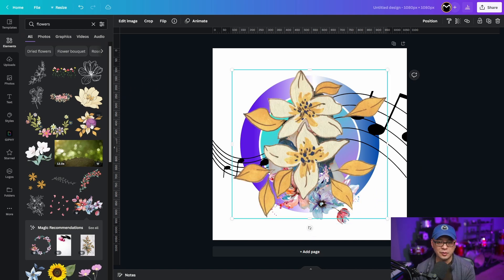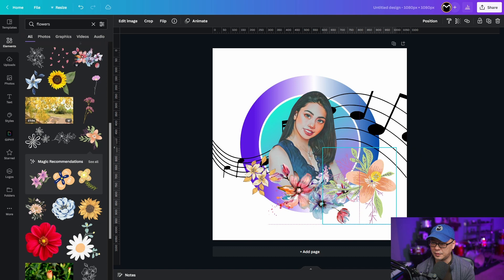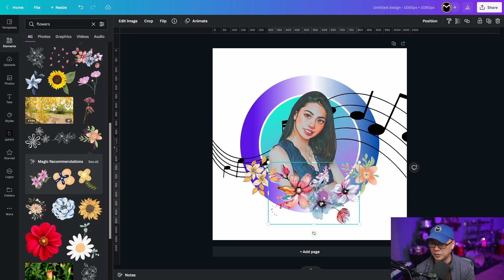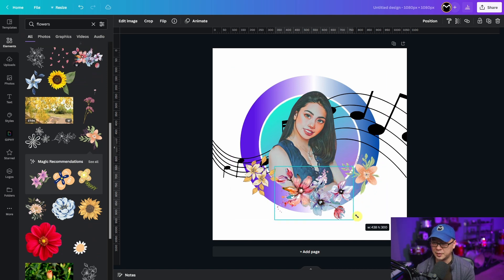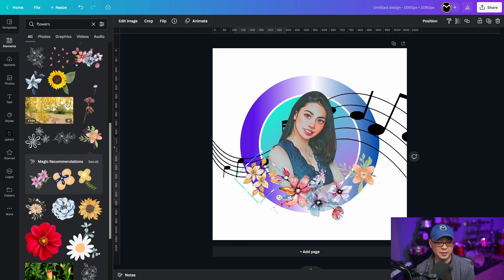To be honest I don't remember the exact side flowers that I used, but I'll grab these, change the angle a bit, resize and rotate just a little bit. The added elements are really up to you.